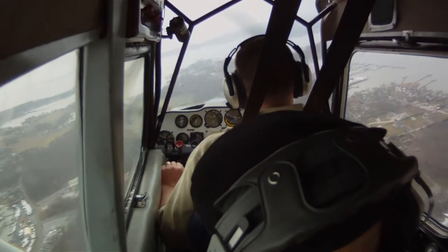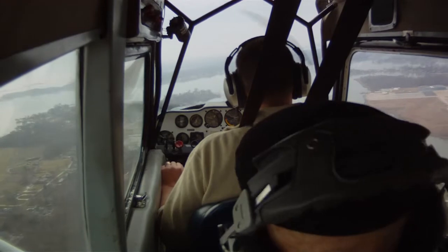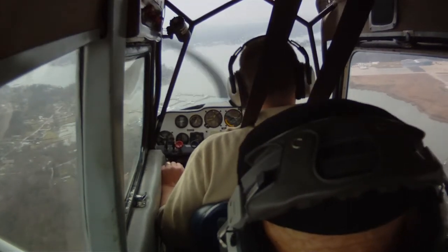Now, you notice without power you sink a lot faster. Now, remember what I said about that sharp turn? Too tight, too tight. But we have rope weight — I'll use it.